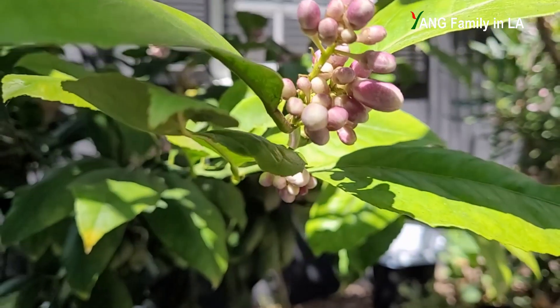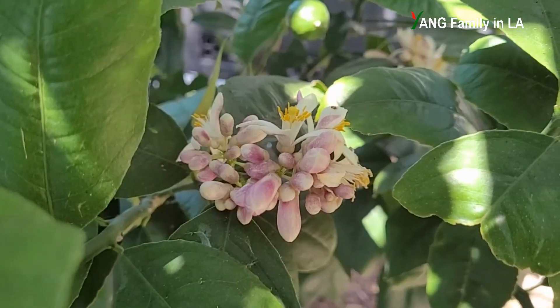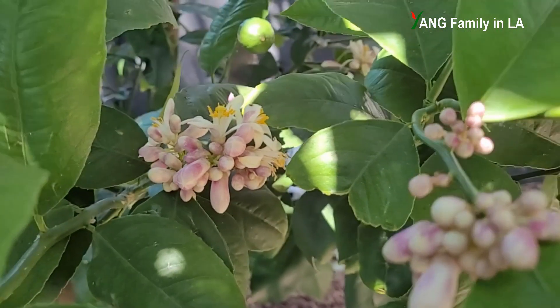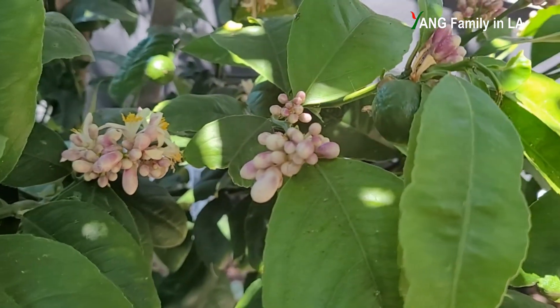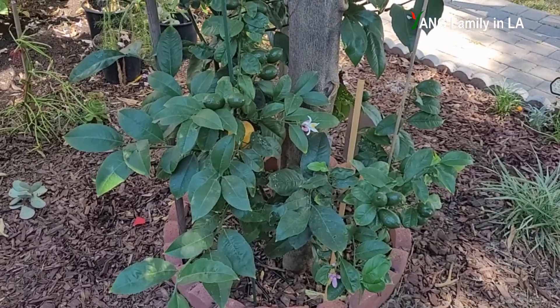First, I'd like to show you the results. I want to convince you — you can see the difference. Then I will come back to talk about how I made this difference. Okay, let's get started. First, let's talk about this citrus tree.